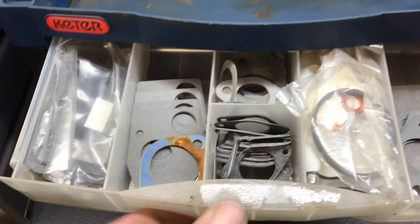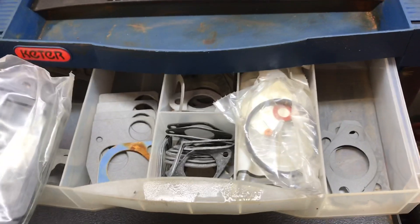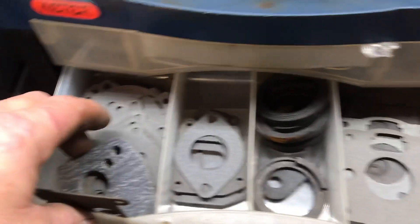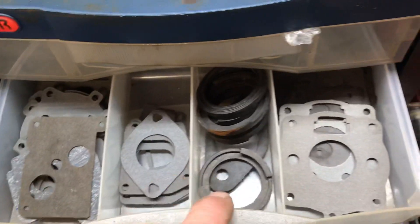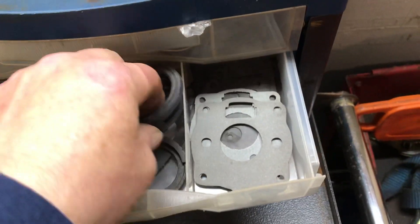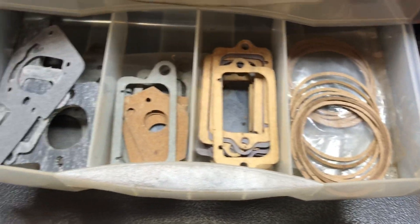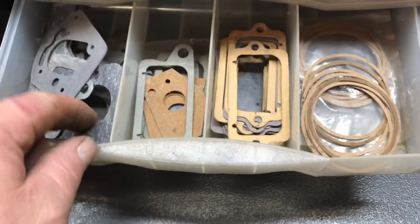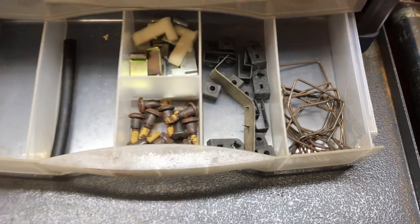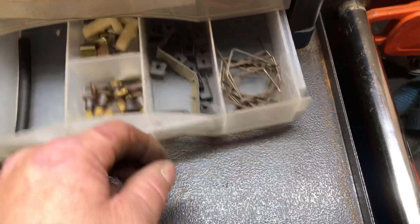Some more carburetor gaskets, valve cover gaskets for the older engines, for the flatheads. Some more carburetor gaskets — mostly Briggs and Stratton in here — and these go on top of the carburetor for the air filters. More gaskets, float bowl gaskets, some more carburetor gaskets. And just a little miscellaneous — you got the dogs for the old Tecumseh and Kawasaki pull ropes, and just some nuts and bolts, little starter linkage clips.